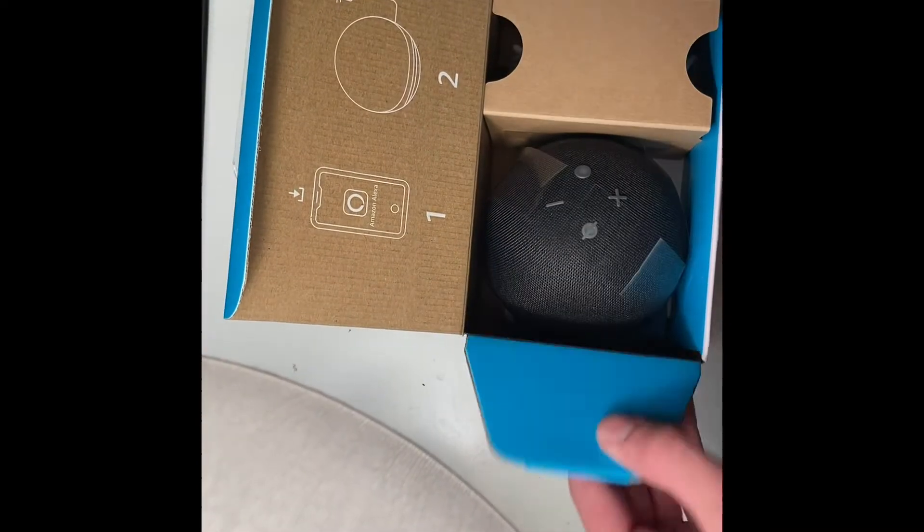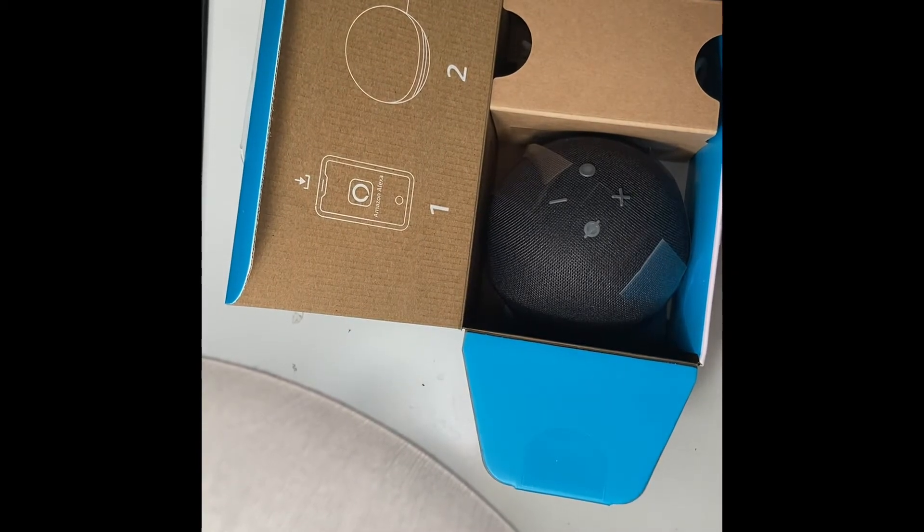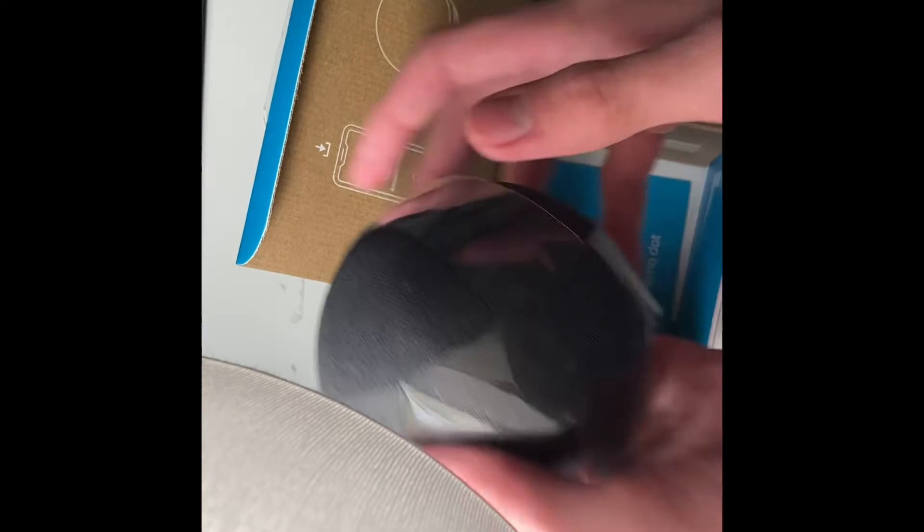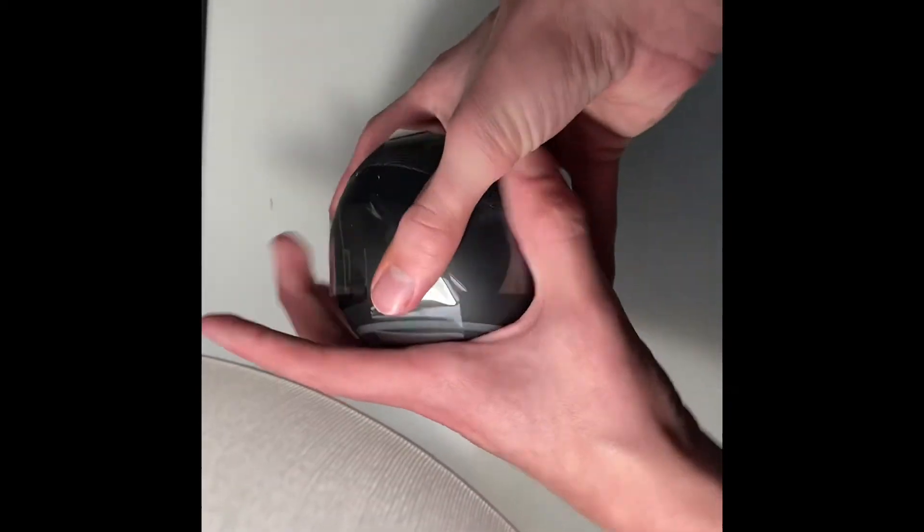Look at this. This is really cool, oh my gosh. I've never had a smart speaker before, this thing is amazing. It's like a perfect ball — it feels kind of like a baseball. Put that to the side.